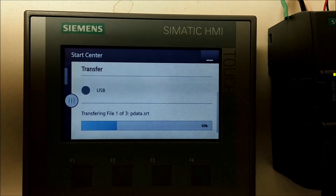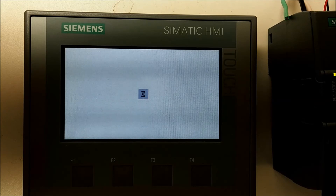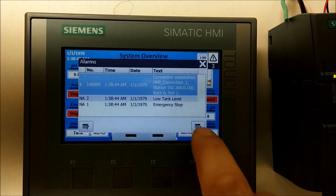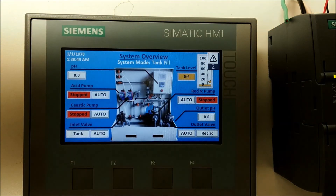You'll see it start to transfer. And there we are — we successfully transferred a project to an HMI using a USB.